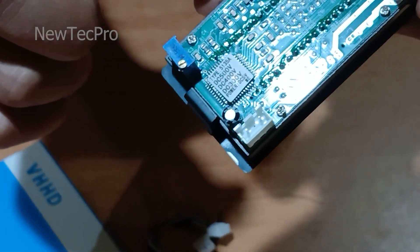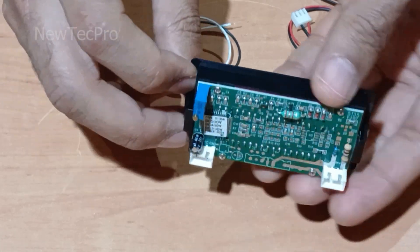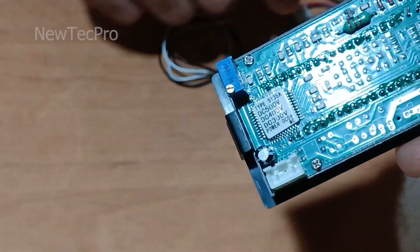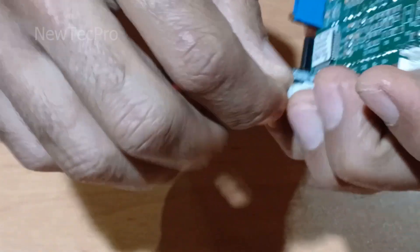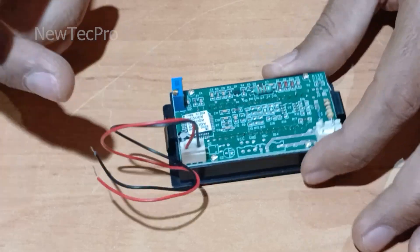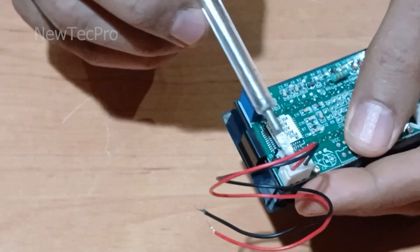For this voltmeter, the power supply is 5 volt DC. As you can see here, VCC and GND — connect via this two-pin connector. VCC and GND, 5 volt.